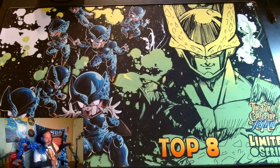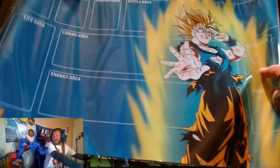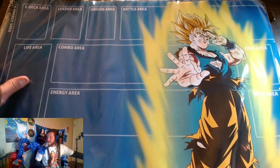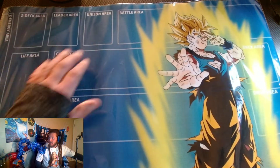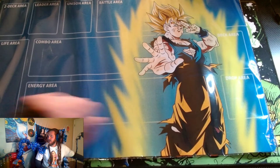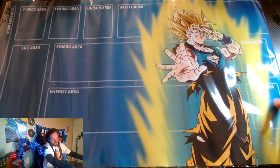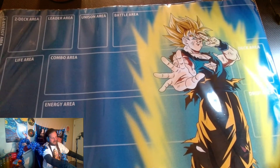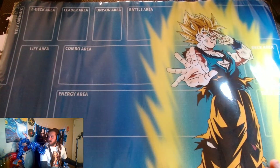All right guys, let's get going on this anniversary box. It is nationals day — nationals is happening right now and I don't want to miss it, so let's get into this opening. First, this is the playmat that you get. That thing is nice. It's very simple but it's got all the areas including the new Z energy area, the new Z deck area, your unison area — all the new areas to the game. It does not have a warp area, which is odd. I like to put my warp sideways below my drop. It's got Goku on it and it seemed about the same size as a typical standard mat. Really cool mat — there's no glare. We'll just set all the cards on there.